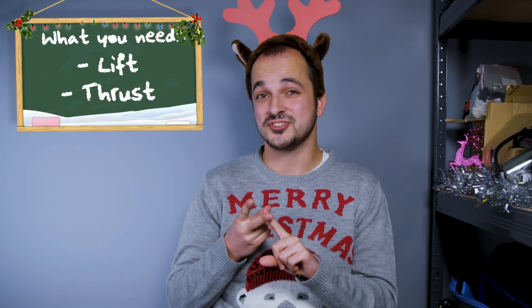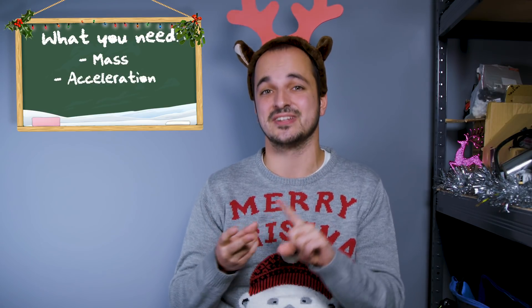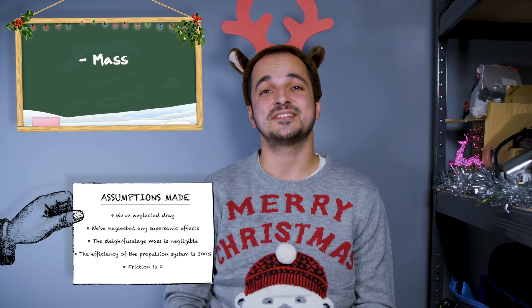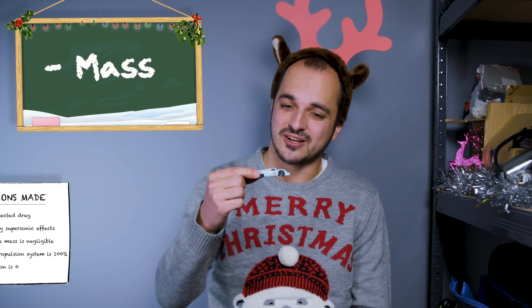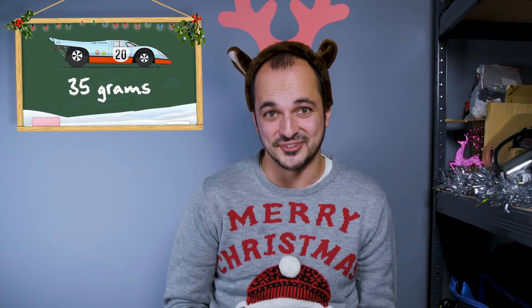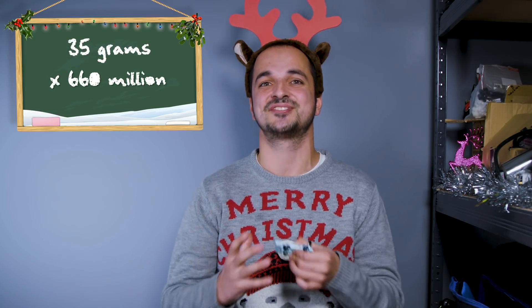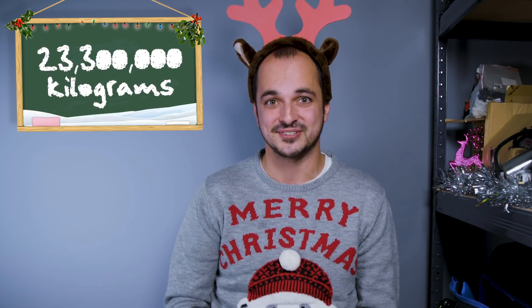To get that horsepower figure, we first need to find the lift and thrust needed to get that sleigh off the ground. But before that, we need to find the mass, acceleration, and takeoff speed of Santa's sleigh. Let's start with the mass. Let's assume that every child is a petrol head, and therefore Santa is going to give them a nice little toy car like this Porsche 917 here. This weighs 35 grams, but multiply that by the amount of kids celebrating Christmas — around 660 million of them — and that total mass suddenly becomes 23.3 million kilograms. That's a lot.